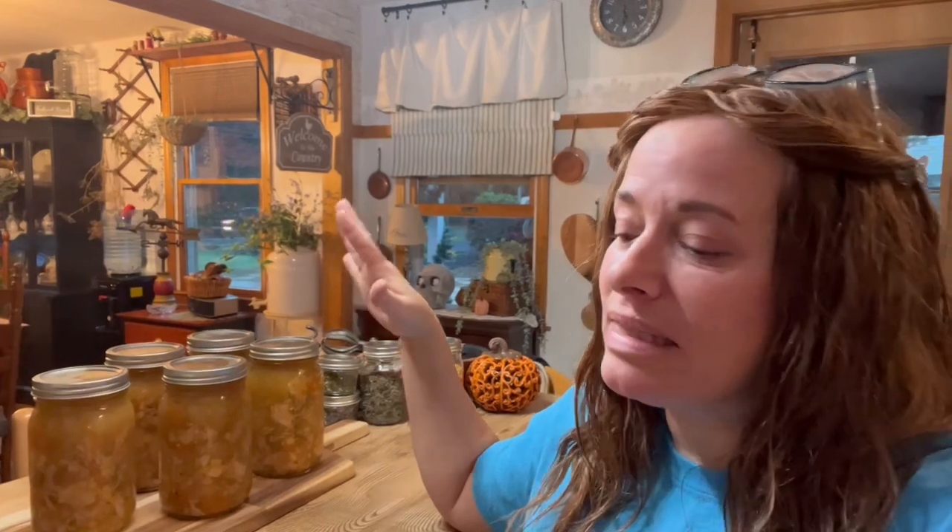My canning season has kicked off with a bang and I have nine gorgeous quarts of creamy, delicious chicken pot pie going on my pantry shelves. You could do pints and probably get about 16. The ingredients for all nine jars came to just under $41 — about $4.55 per meal. In pints, the cost per jar drops to about $2.55.